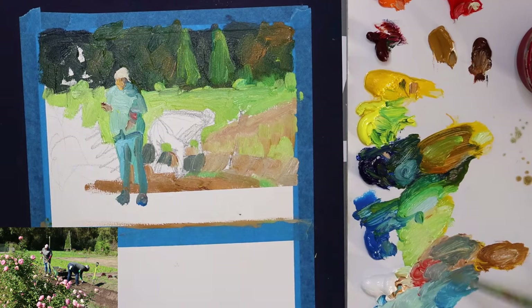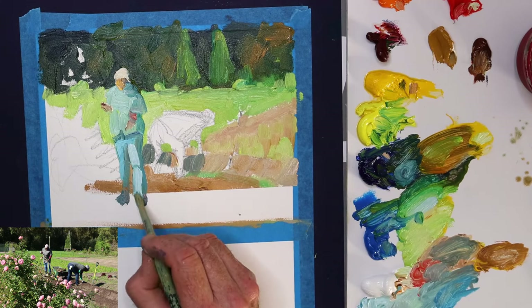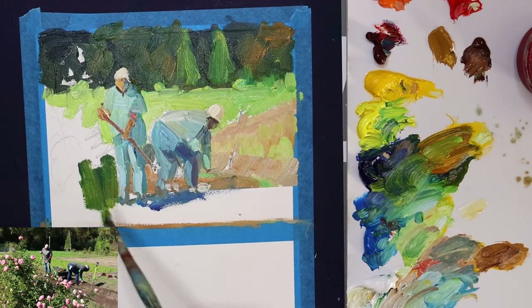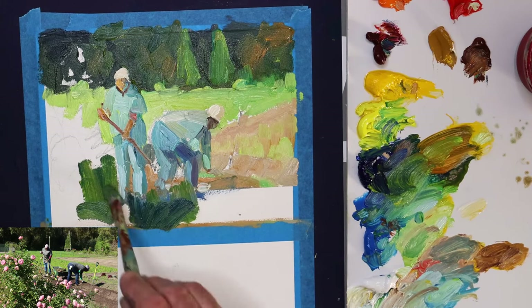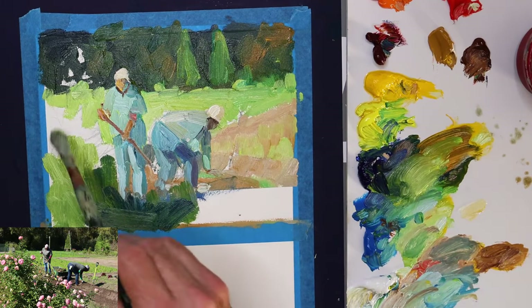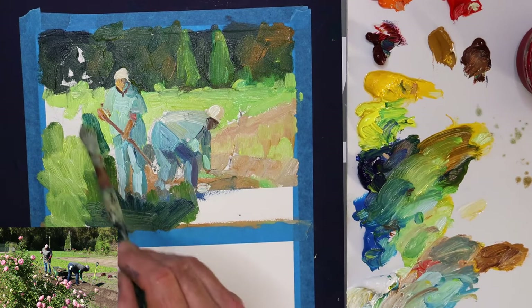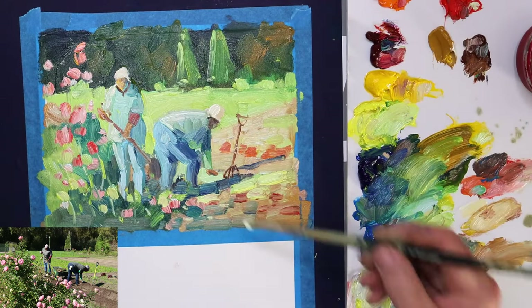I've changed the format a little because I wanted it a bit more square and to allow more room in the foreground — something I should have considered right from the beginning. But as you work with this, it is of course just a sketch and an exploration of the subject. You can come back to it and do another version and a third version and really get to know your subject. So that's more or less coming together.